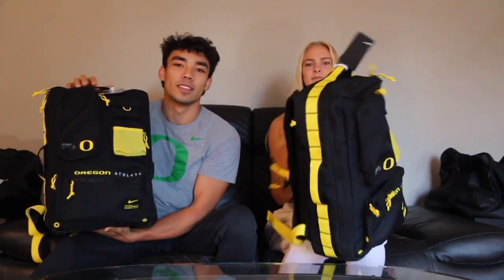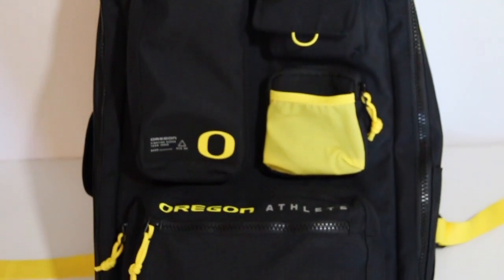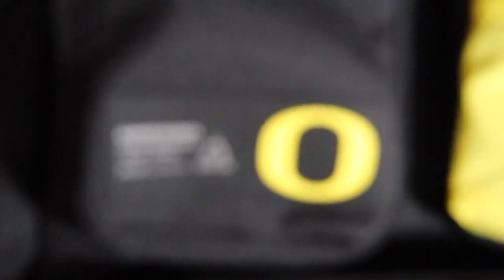Hi guys, we're back with another gear video for our second year. I'm Jkai and I'm a pole vaulter. I'm Taylor and I do the heptathlon. Athlete bags — Taylor will throw some shots in there right now. Close-ups.